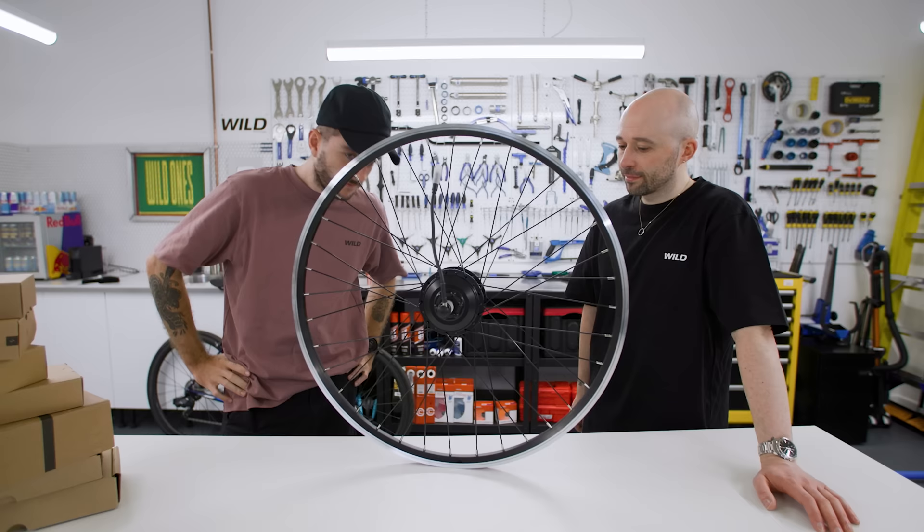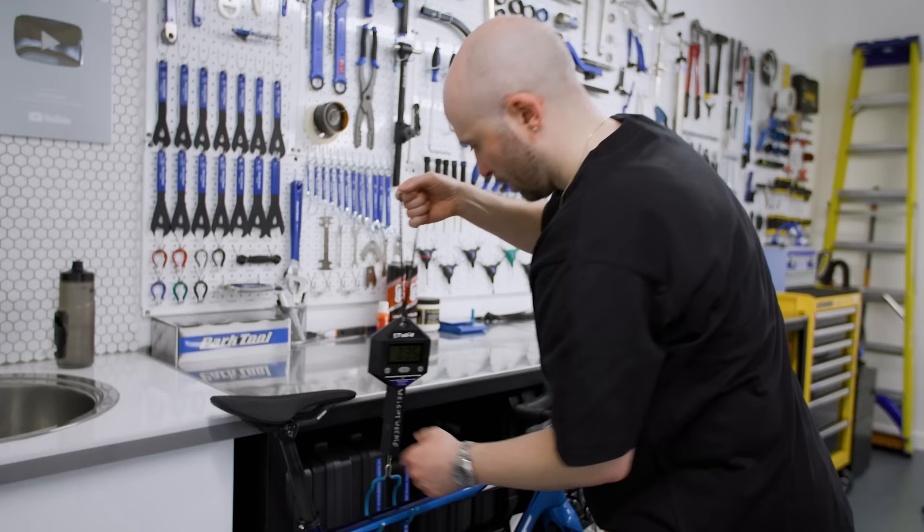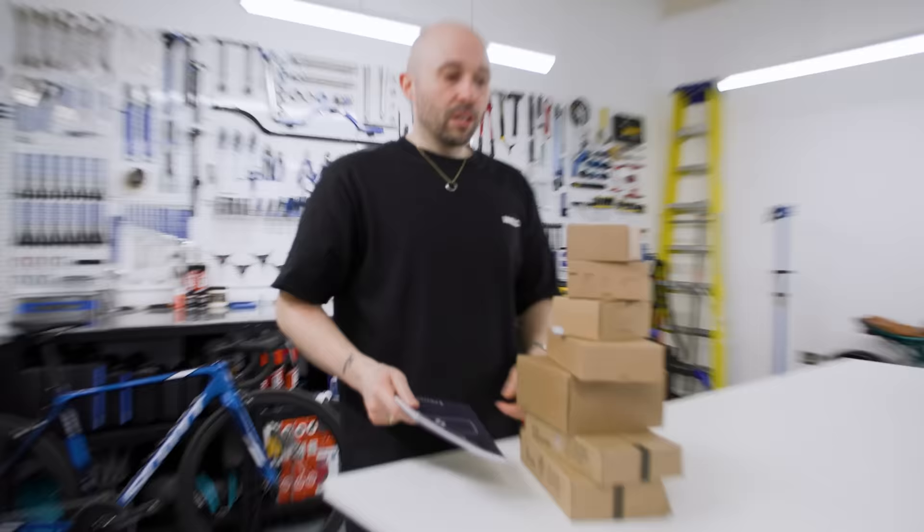I'm excited about this — it's staying, isn't it? We should weigh the bike before and after. Nothing's going to change apart from the kit. Currently it weighs 7.26 kilograms. It's a very light bike.